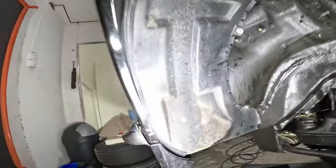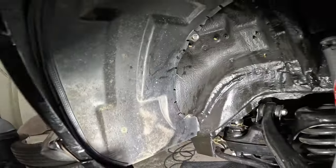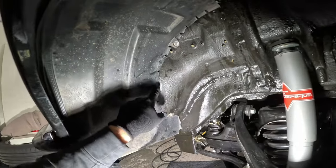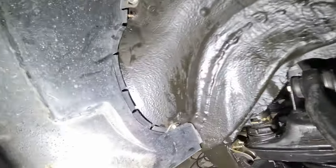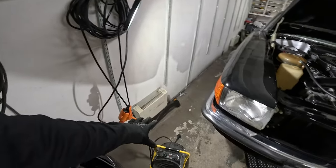Now we have the fender liner in. We got the seal and everything looks quite good. I'm not sure if you're supposed to have seals here as well — maybe. Now this side is done — we're gonna move to the other side and do exactly the same things, starting with the splash guards.